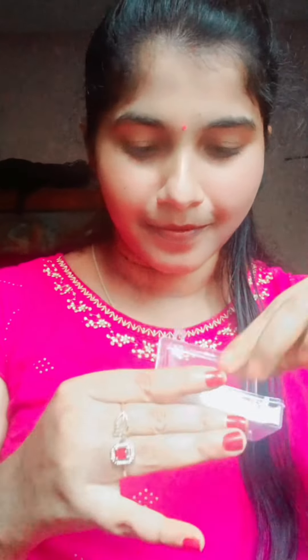Once I received it, it was awesome. The product was very good, and all 4 pieces are very good. The quality is the best.